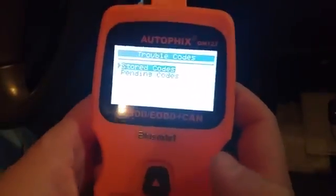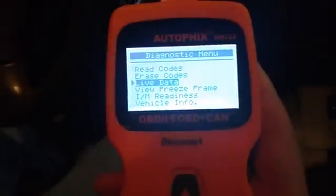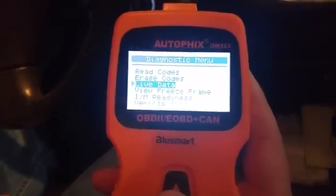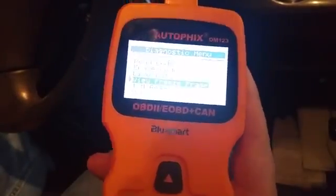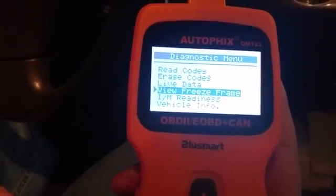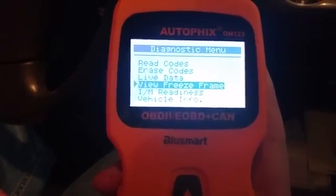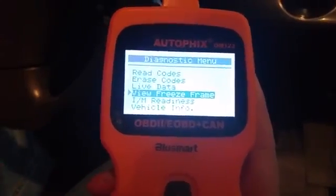So go back. You can erase codes if you've got a check engine light and you want to erase it. You've got live data, which is if you're driving and you want to see exactly what's going on in your car at the exact time — gas mileage, whatever — you go into live data. There's also freeze frame; I haven't really dealt with that yet, but it's probably your live data that you'd be able to freeze.